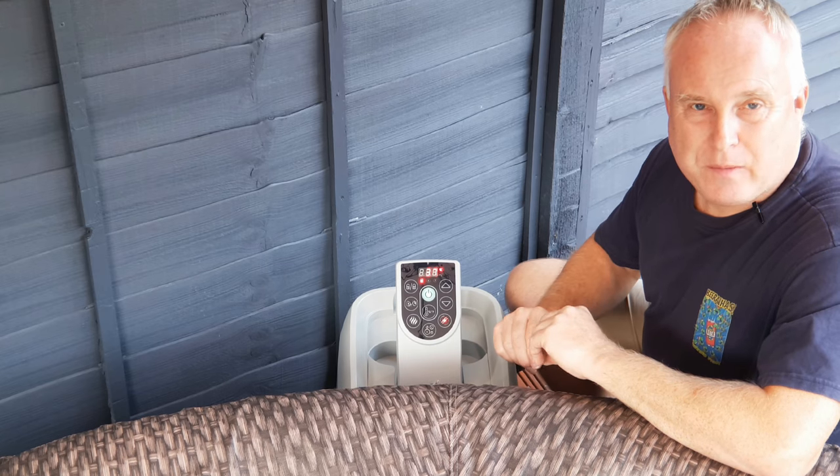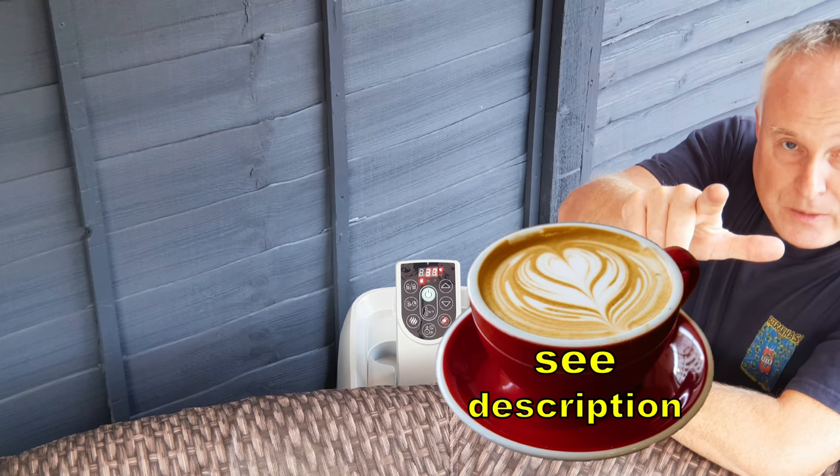If you got value from this video, please consider supporting the channel and I shall see you next time.